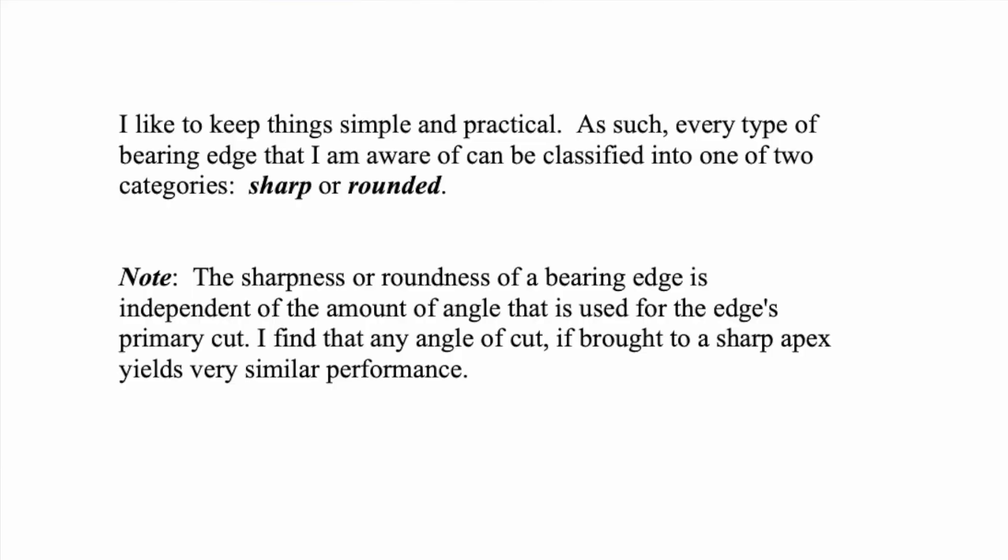When someone says they want a 30 degree for that vintage tone — okay, 30 degree is fine. But what kind of treatment was done to the apex? Was it a sharp edge, or was it vintage and fairly mellow — sanded down, rounded off? The angle and the roundness or sharpness are not necessarily the same thing. I find that any angle of cut, if brought to a sharp apex, yields very similar performance.